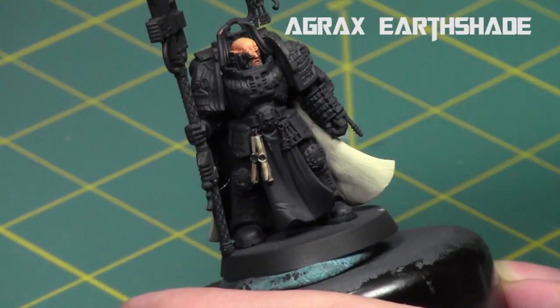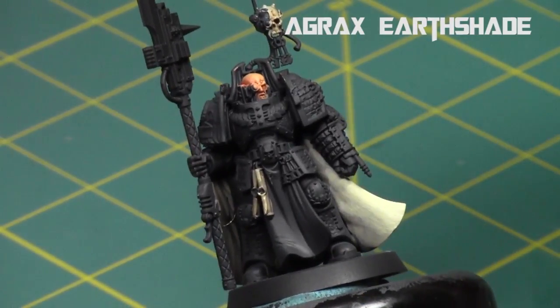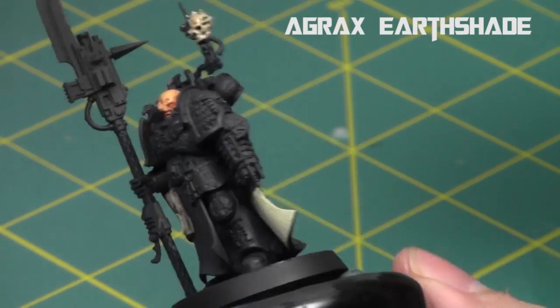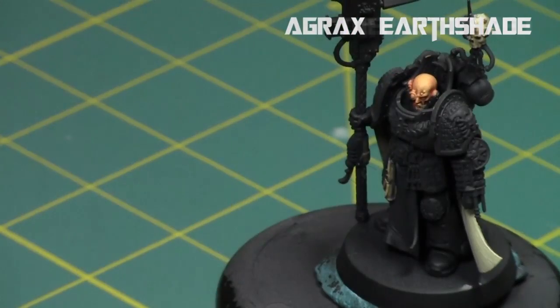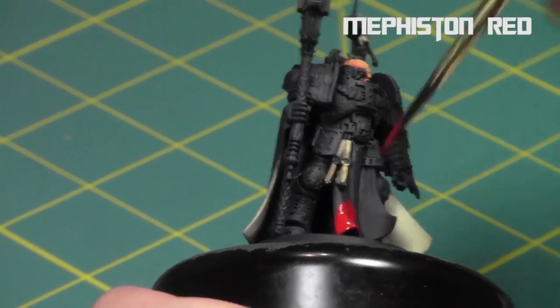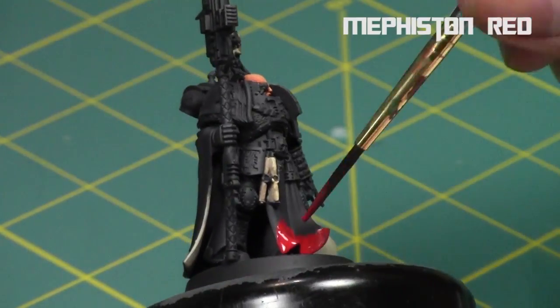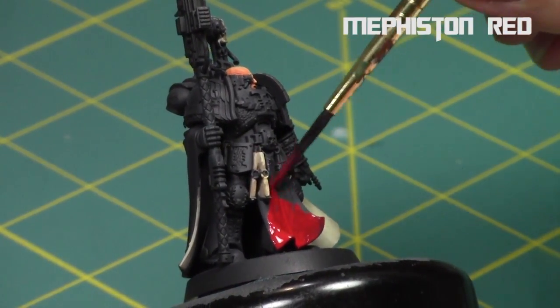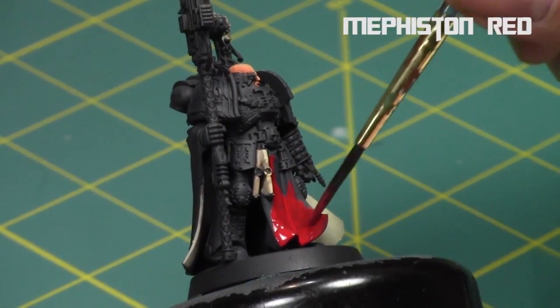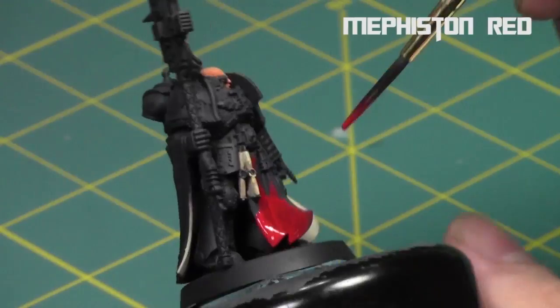Next I hit the skull and the purity seals with Agrax Earthshade. That way it just ages everything up — Agrax Earthshade is awesome. It just ages the areas, makes it look nice, dirty, and worn out. While that was drying I started on the red areas of the model, which are several: the gun on the staff, other parts of his cloak, and parts of the purity seals — all with Mephiston Red.